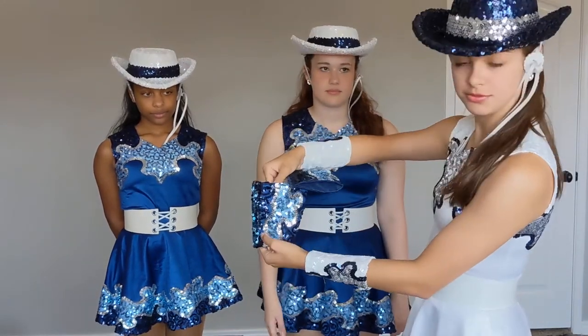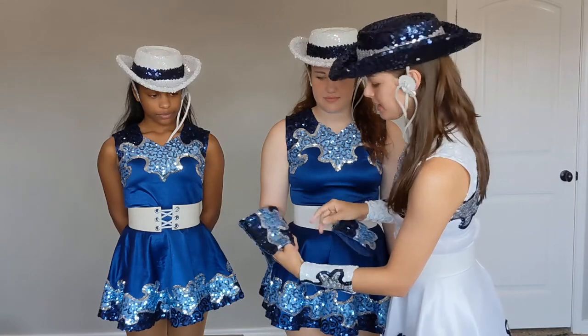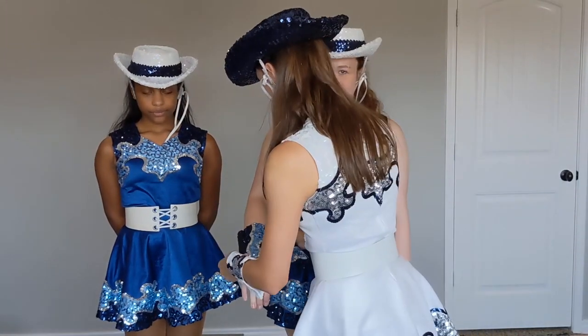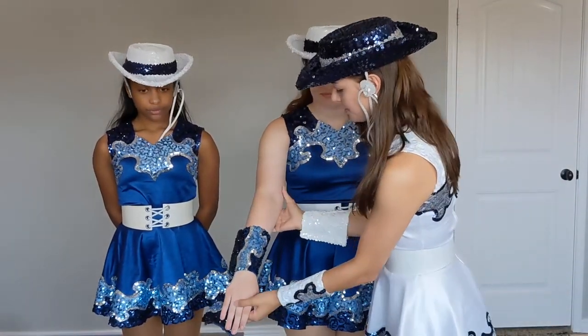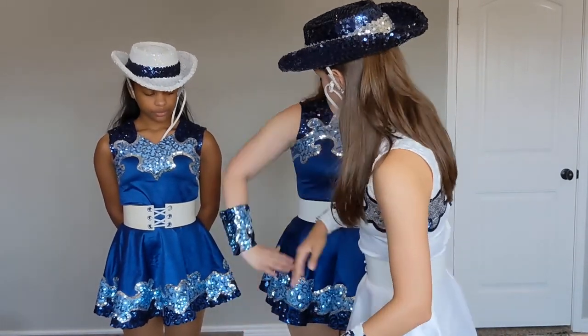The wider part will be towards your elbow. This is Maggie's right side and there's a little velcro here to help make it easier to put on. When you put your gauntlet on, the sequin side should be facing up and the darker side will be on the bottom, so that whenever you put your hands on your hips you see this little ridge.